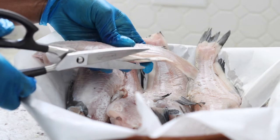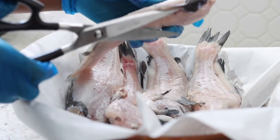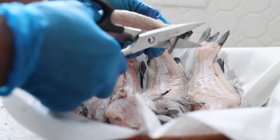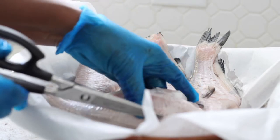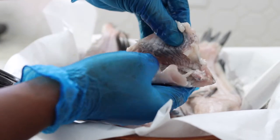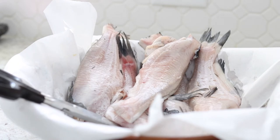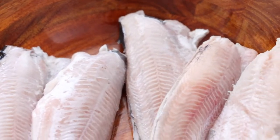The catfish skin has been removed — it's sold like this, so everything has been cleaned out already. I'm doing some additional cleaning by removing the fins and whatever is left of the tail. When the skin is on, you could use some hot water to wash it, pour it in, leave it for a bit, then rinse. This one is already cleaned; I'm just washing it with clean water and patting it dry.